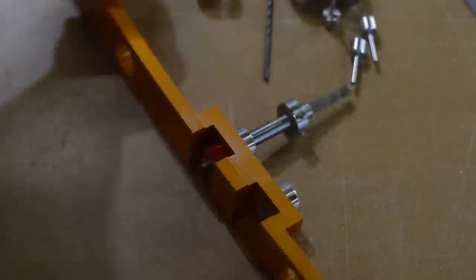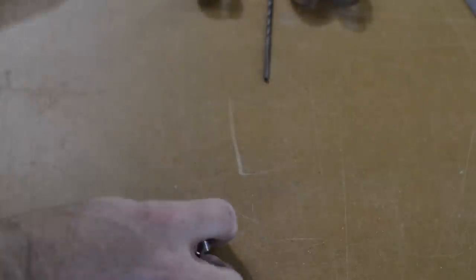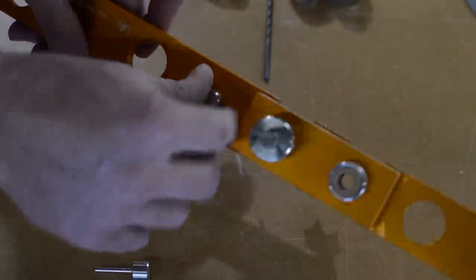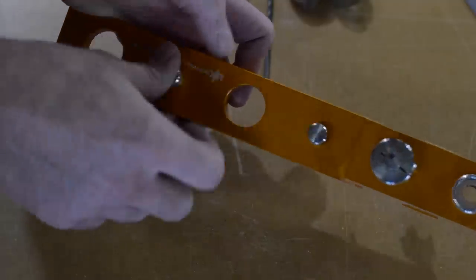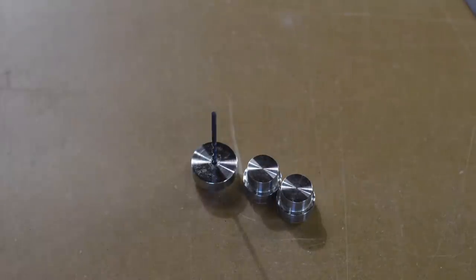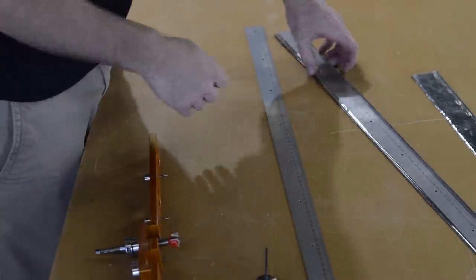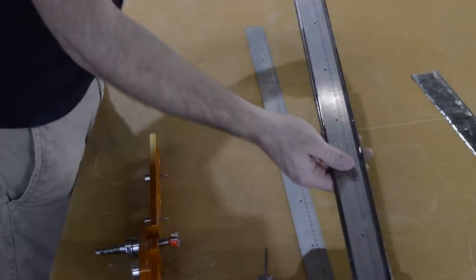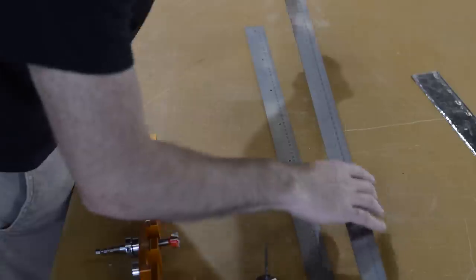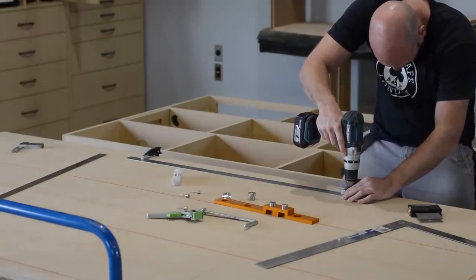Now that the bottom is glued on, you might think it's time to glue the top on — well, it is, except I want to add one more feature first. What you're looking at here is called the PARF guide system, and this little gizmo was invented by a spiffing chap named Peter Parfit. What it's designed to do is create a grid of 20-millimeter dog holes that are accurately spaced, and as you go up and down the rows and columns it creates perfect 90-degree angles.